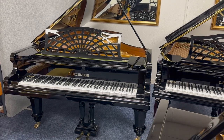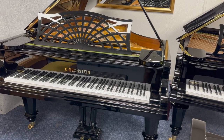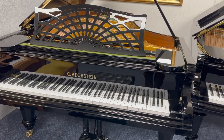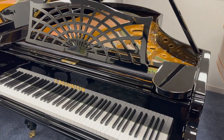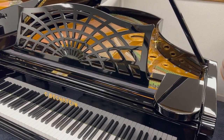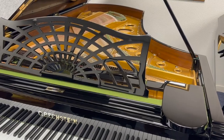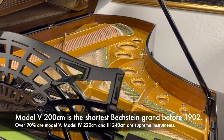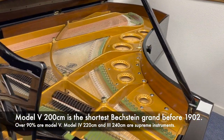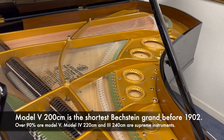This is a Bechstein Model 3 grand piano, 240 centimetres long, made in approximately 1892. It's right next to this Bechstein Model 5 which is two metres long, one that we're constantly sourcing and restoring. The Bechstein Model 3 is far less common and we do love to source these and fully restore them. It's one of the favourite instruments for musicians and certainly for myself.